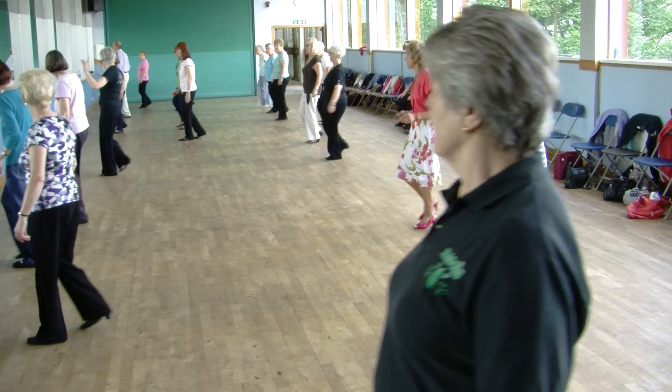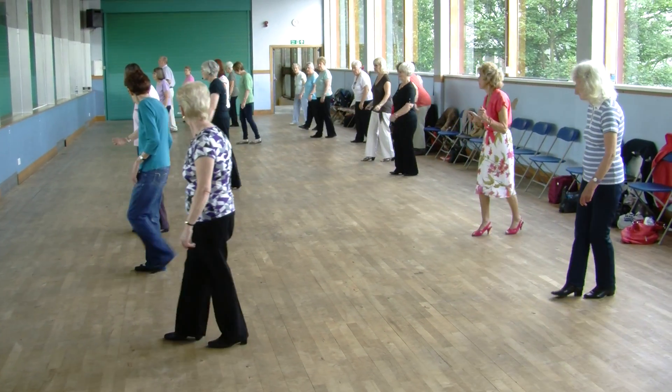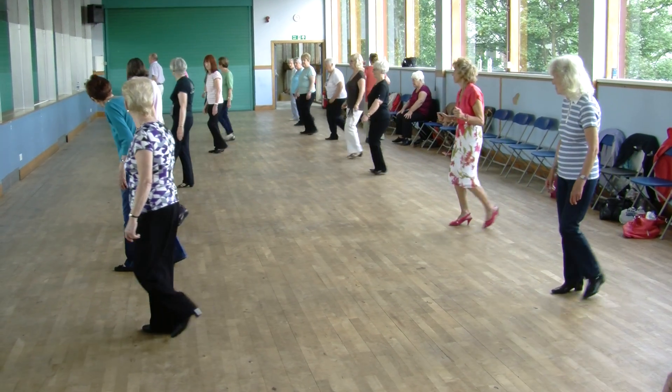Now we're forward, three rows back, back, close the step, close, and it's a quarter turn.